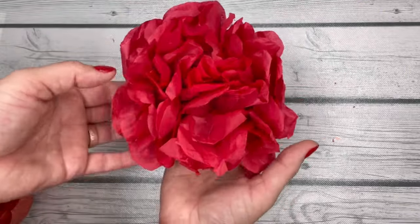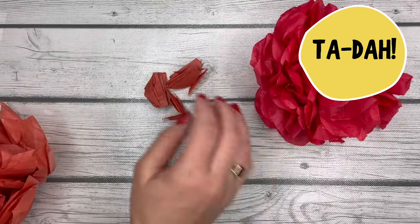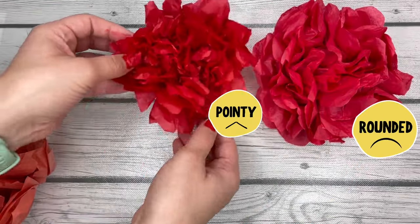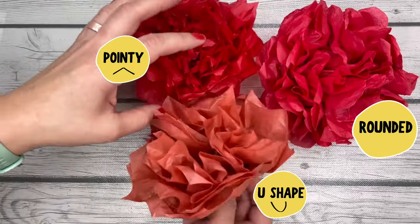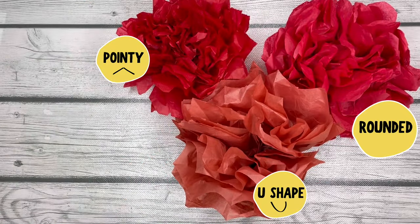And when you are all done, it'll look like this. Here's the rounded petals, this one is the arrow pointy petals, and this one is the U-shape. See how they're a little bit different? Hopefully that gives you an idea. Have fun!